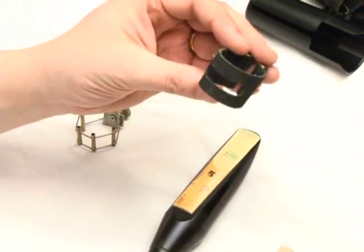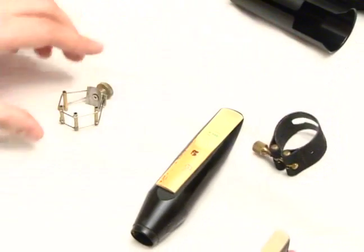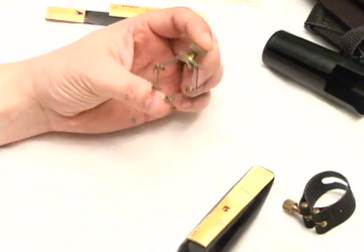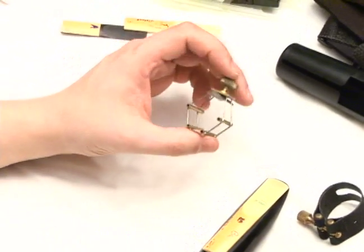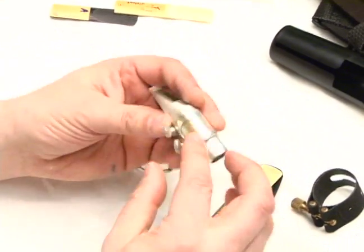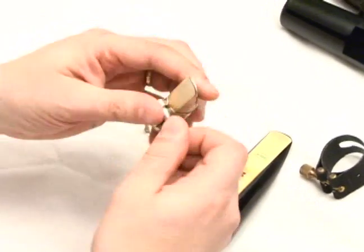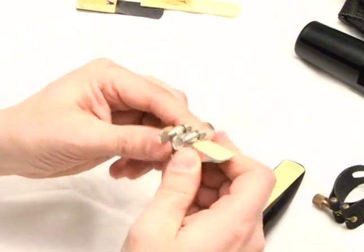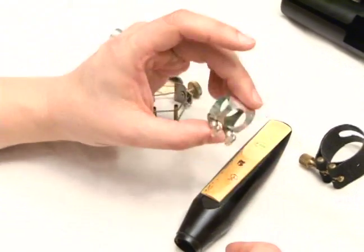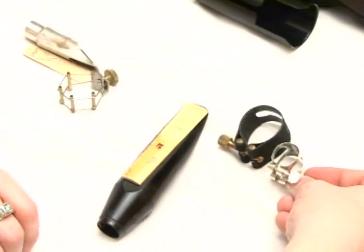This is our baritone sax ligature that came with it. I wanted to show you there are different styles. This is currently my favorite style of ligature — it's a wire-based plate that shoves from the top down to the reed. This is a soprano saxophone ligature, but baritone sax ligatures are the same, they're just obviously a lot larger. You can see the difference.